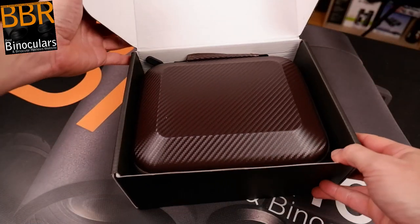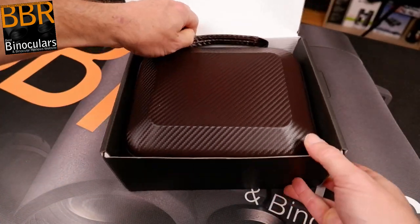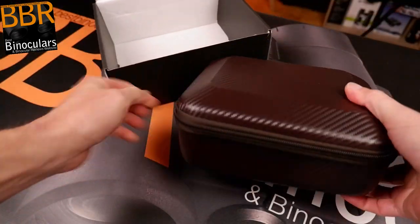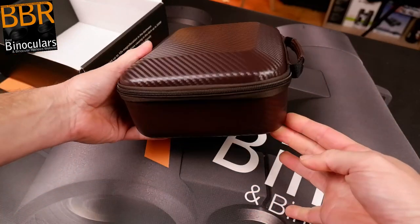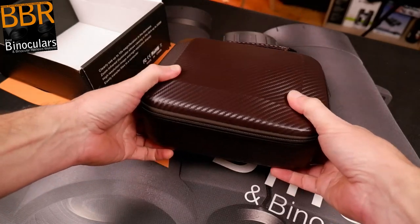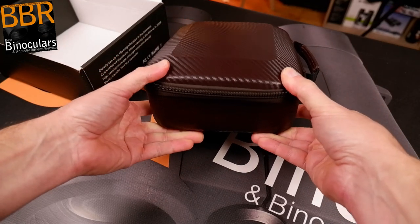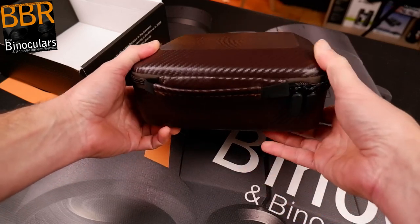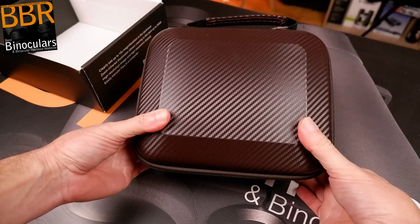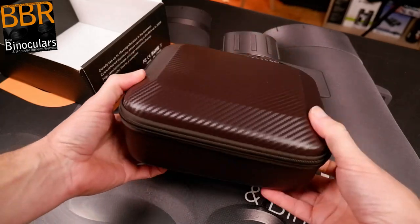This is genuinely a first-time opening of the box. I wasn't expecting such a case — it's almost a rigid, semi-rigid case in a brownie color that's not exactly my style aesthetically, but you really can't crush it. In terms of protection, this is going to offer an excellent level of protection to the night vision device inside. This is above and beyond what I would expect to see. We're off to a really good start.